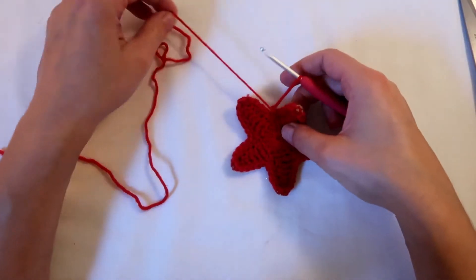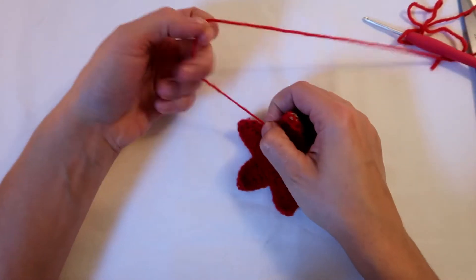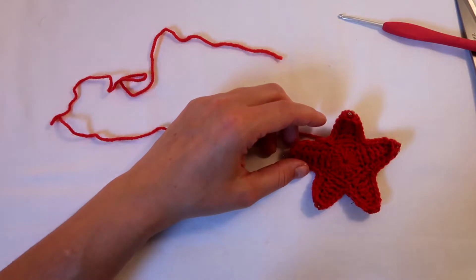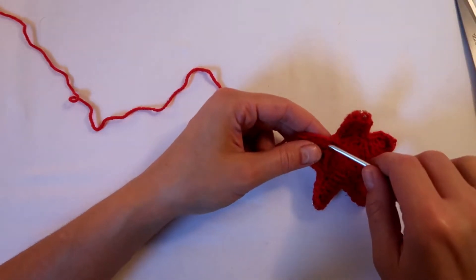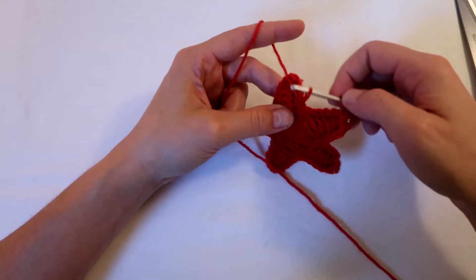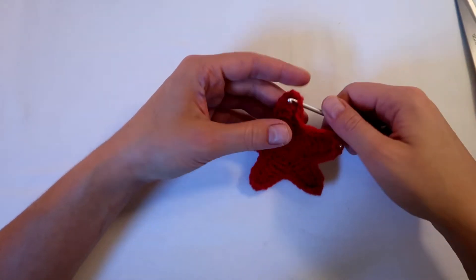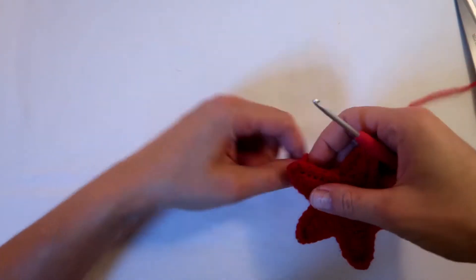So now I'm going to fasten off — one more chain, and then fasten off. Now I've only got a little yarn left, so I can't do much. But if you have more yarn, I would say cut it off and leave maybe a meter. Then once you've fastened off, just pull this up to one of the arms — go up through the stitches and pull it up to the arm. Because I don't want my chain to be between the arms, I want my chain on top of one of the arms.